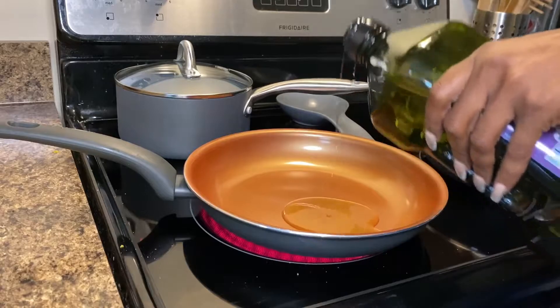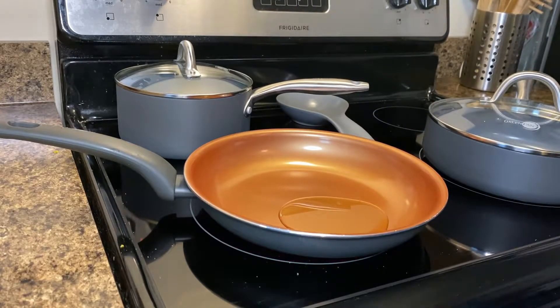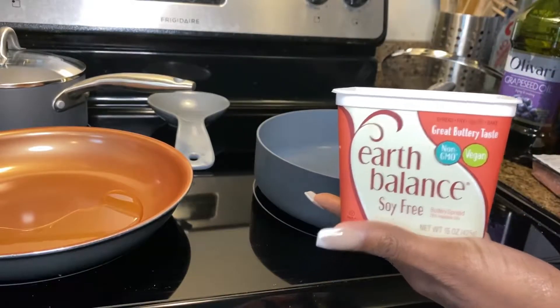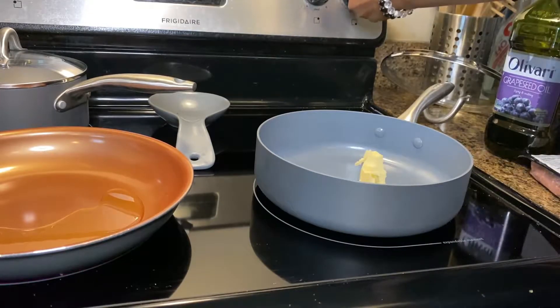First, you're going to turn the stove on to about a medium heat and drizzle a little bit of grapeseed oil. Next, we're going to prepare the rice — you're going to add some vegan butter, this is soy free, one of my favorites, and you're going to sauté the rice until it's about a golden brown color.